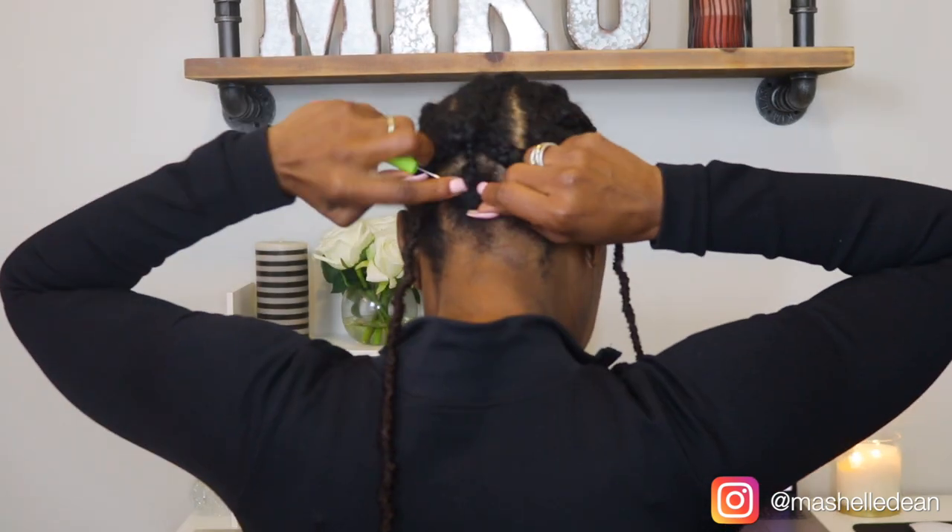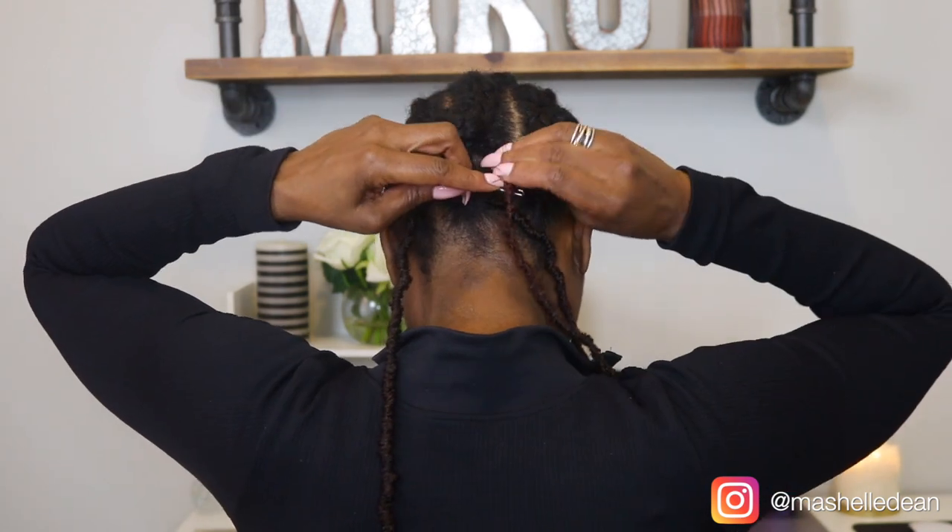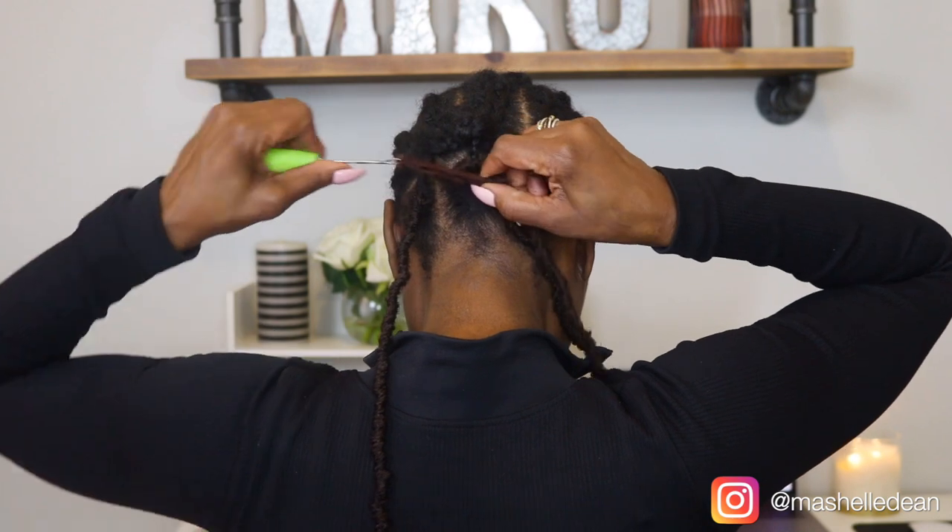It took me less than an hour. I'm going to show you that one more time so you can see exactly what I'm doing. Once you get the hang of it, it'll take you no time to install these braids.